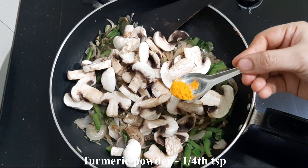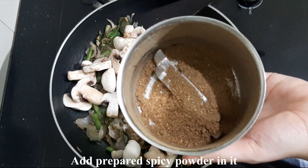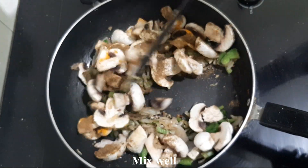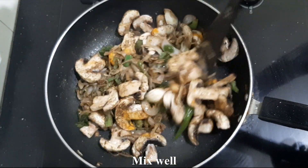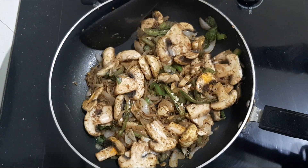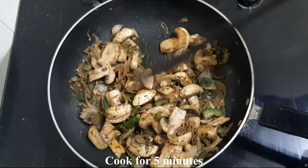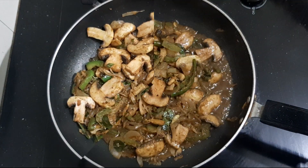Wash the mushrooms with water. As shown, it is dry. You can mix the mushrooms. It is dry and you can add water with the mixture and mix the mushrooms. Let's mix the mushrooms and mix it for about 5 minutes.